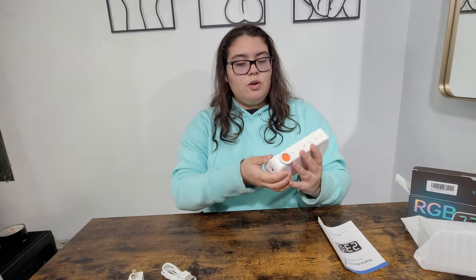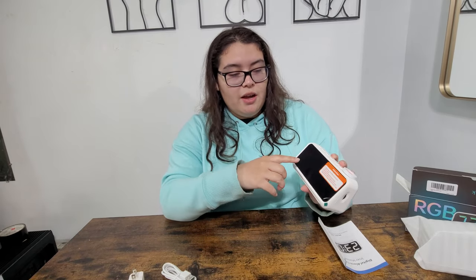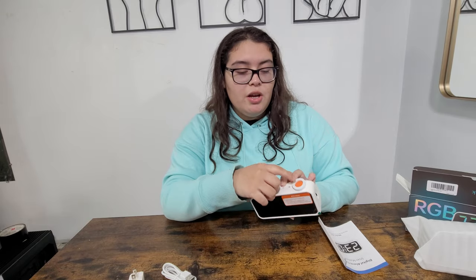Let's open it up and see what it looks like. When you open it up it's very simple — you can see the screen on here. You plug it into the power source and it turns on automatically. A good thing about this is it comes with a battery.